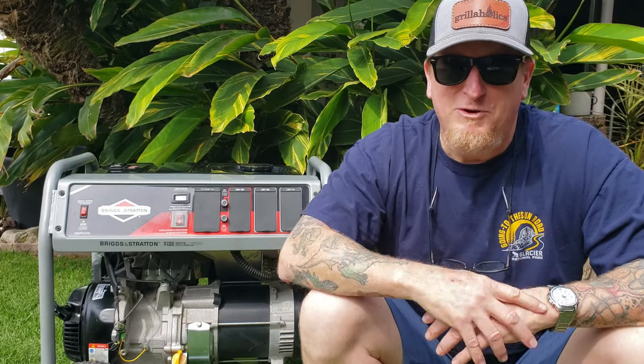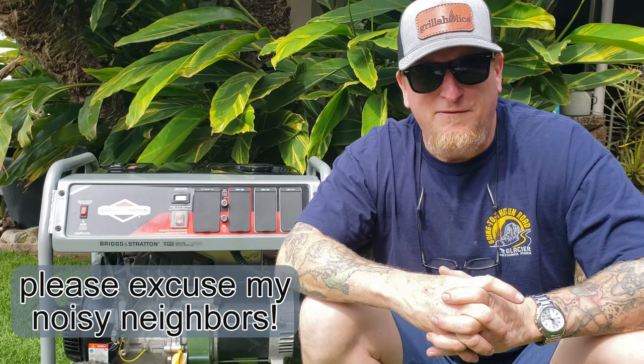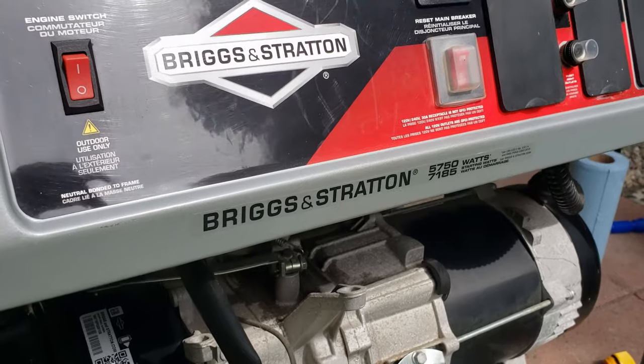Hey guys, welcome back to the channel. We haven't posted in a while — I want to apologize — but we're going to kick off this season with a series of spring cleaning and preparedness videos to get ready for the coming summer and fall of 2024. With all the craziness happening in the world, you might want to think about getting a whole house generator.